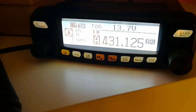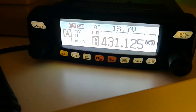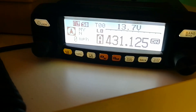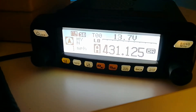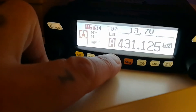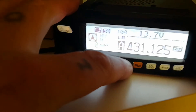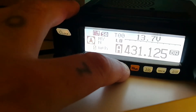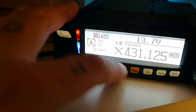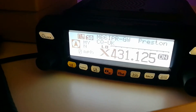Our gateway is a simplex gateway, so it's on this frequency 431.125. You'll need a Yaesu Fusion radio, and as you can see we've got the DX button there. All you do is press and hold this button — you'll see it'll send a request. There you go, it's sent a request and there you go, it's received it.